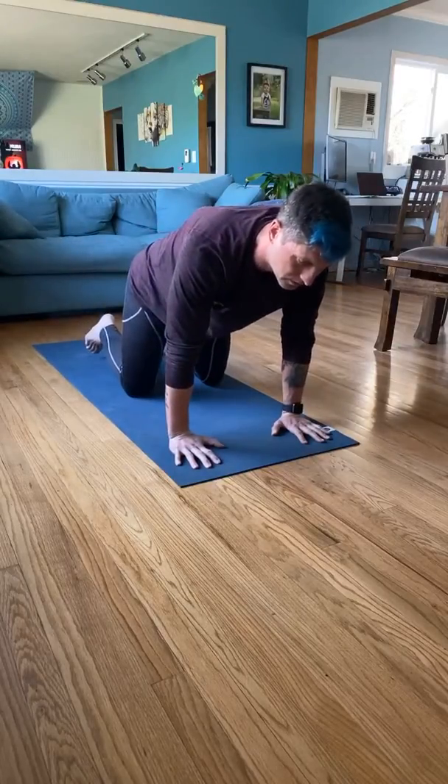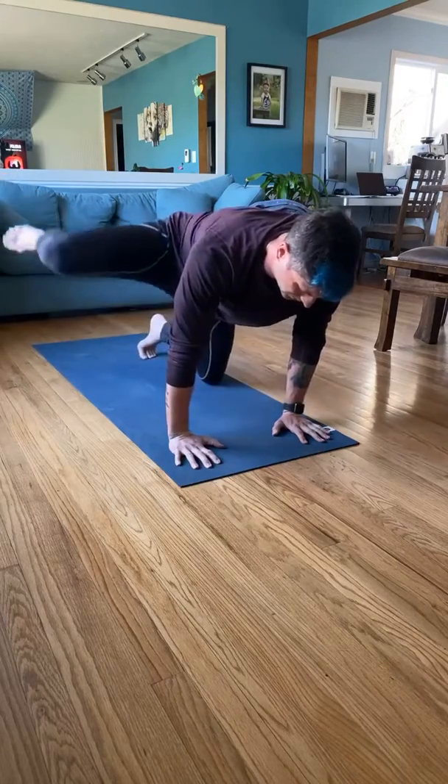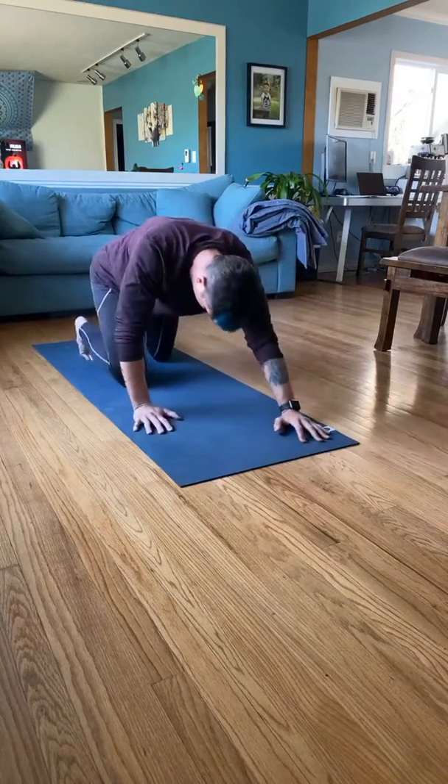Keep your core tight as we lift. We're going to go ahead and work through each side. We're going to go to 15 reps.